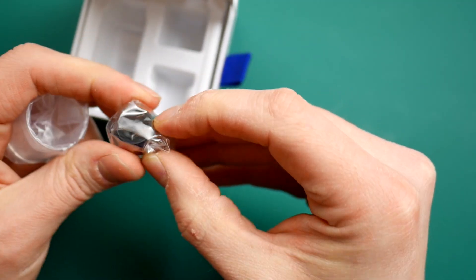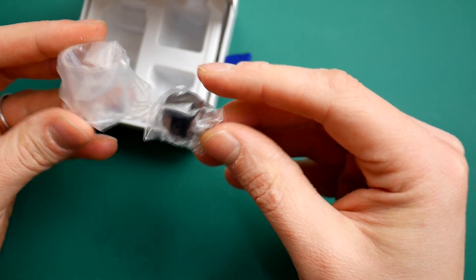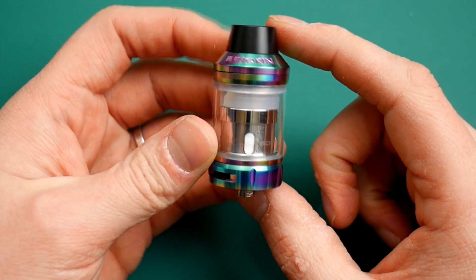There's also an extra drip tip in there as well. And there you've got your spare glass tank. Underneath you've got your spare O-rings, manuals and stuff like that.